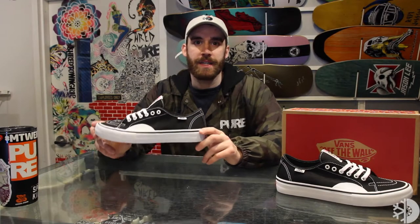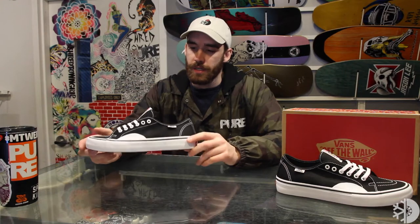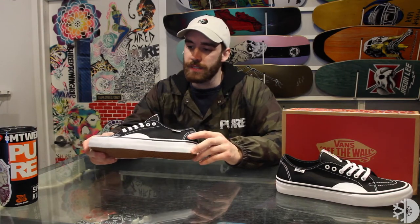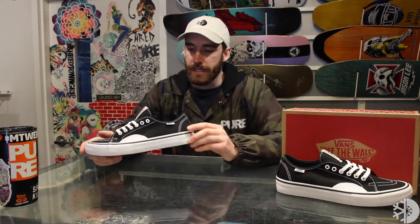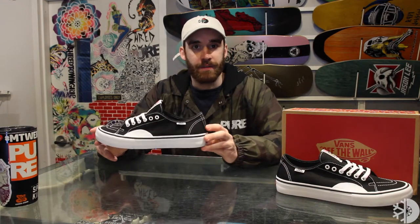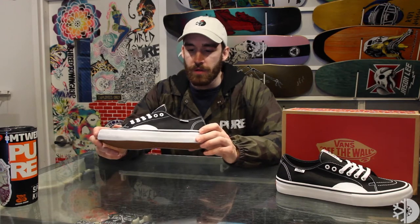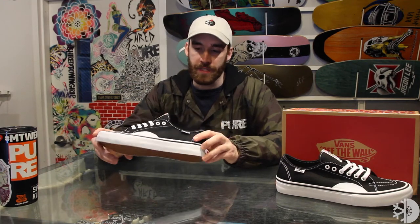This is Josh from Pure. Check out the Vans AV Classic Pro Skate Shoe. The AV Classic Pro definitely takes cues from some older Vans silhouettes to give it a nice clean look, and makes it a really good all-day everyday shoe to cruise around town, hang out at the park or at the shop. No matter what you're doing, it's definitely a good solid shoe to have on your feet.